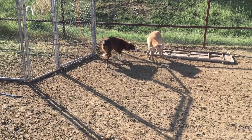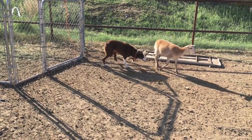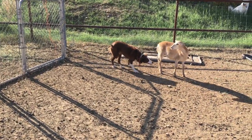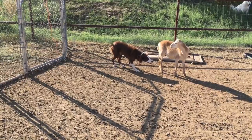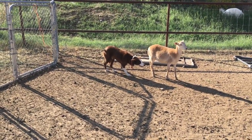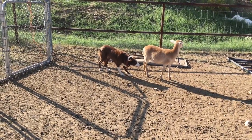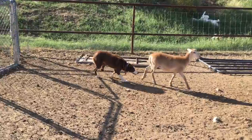Cody uses eye — see how she stalks the lamb? Her pressure is all eye. The lamb starts to walk off and Cody follows, placing pressure on the little lamb. It doesn't look like much is happening, but we don't want her using a bunch of grip. We don't want her injuring our lambs.